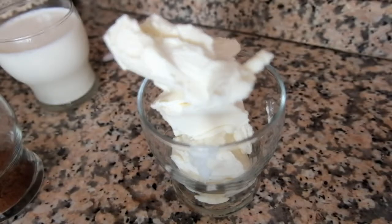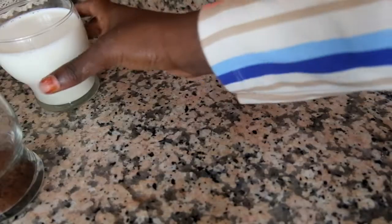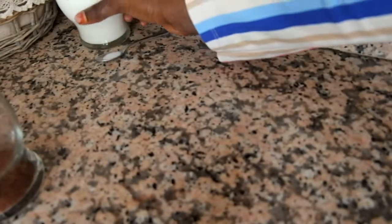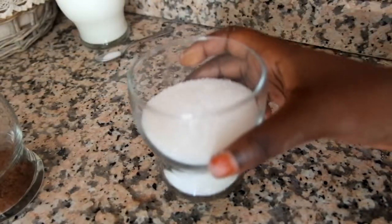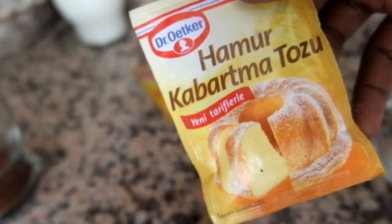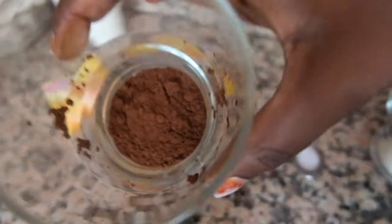This is butter, 150 grams, one cup of milk, half a cup of sugar. We have vanilla, baking powder, two tablespoons of cacao.